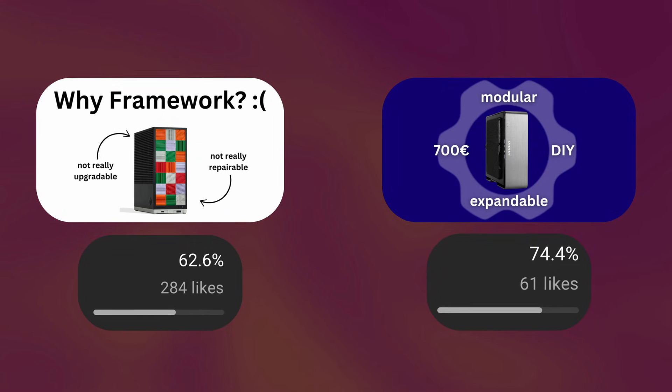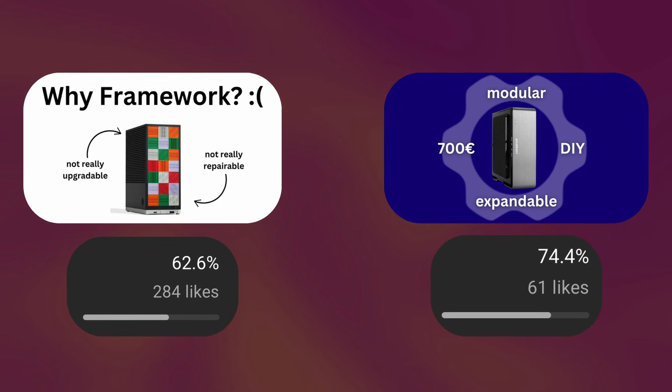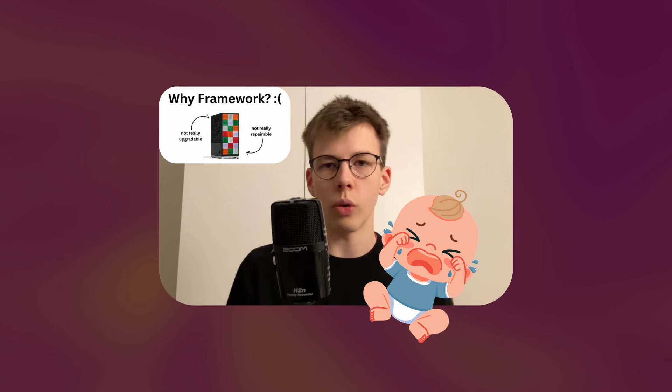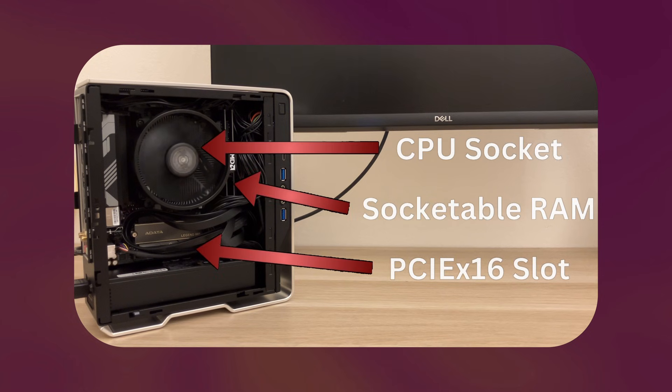After two videos about the Framework Desktop — which have by far the worst like-to-dislike ratio on my channel, one of them even private because I couldn't take the criticism anymore — I wanted to make this video where I go back in for the third time. This time I actually put my money where my mouth is and built a tiny desktop with some Framework-like features that the actual Framework Desktop does not offer. Along this journey, there were some surprising moments that made me realize why the Framework Desktop is designed the way it is, at least in some ways.